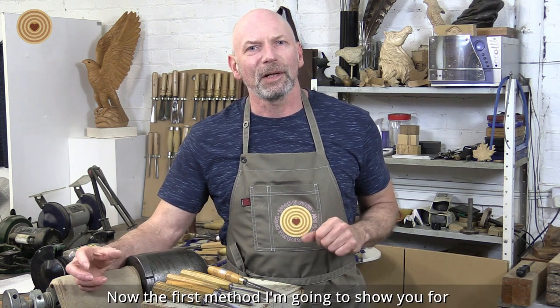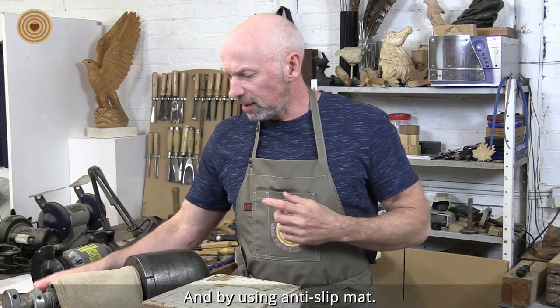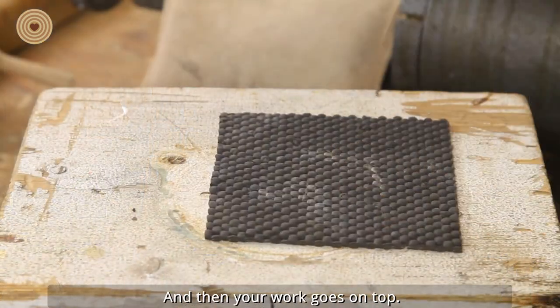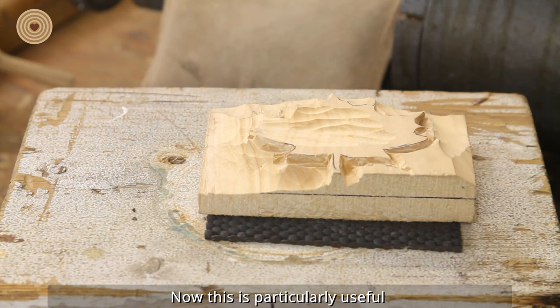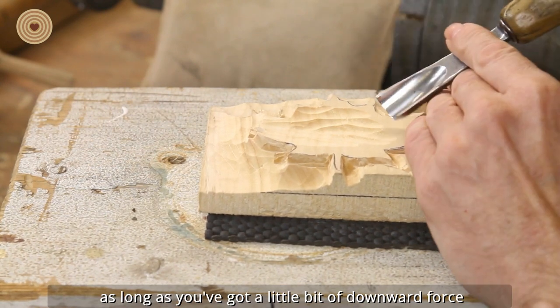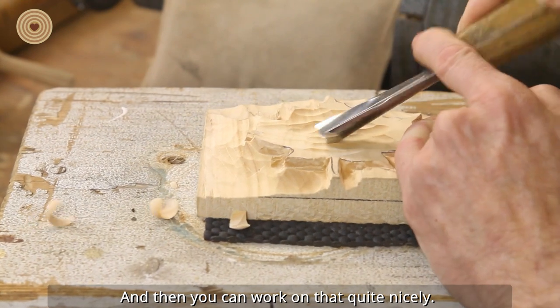The first method I am going to show you for holding your work still is possibly one of the simplest methods, and it is by using anti-slip mat. It is also known as router matting and this just goes down on a flat surface and then your work goes on top. This is particularly useful if you are going to be doing some relief carving. Once that is on there, the friction holds it in place as long as you have a little bit of downward force while you are working on it.